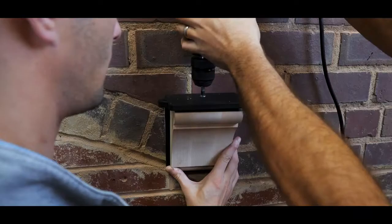Step 6: Attach your wood corbel to the mounting bracket. With your mounting bracket in place, attach the wood corbel using a countersunk one-inch length fastener.